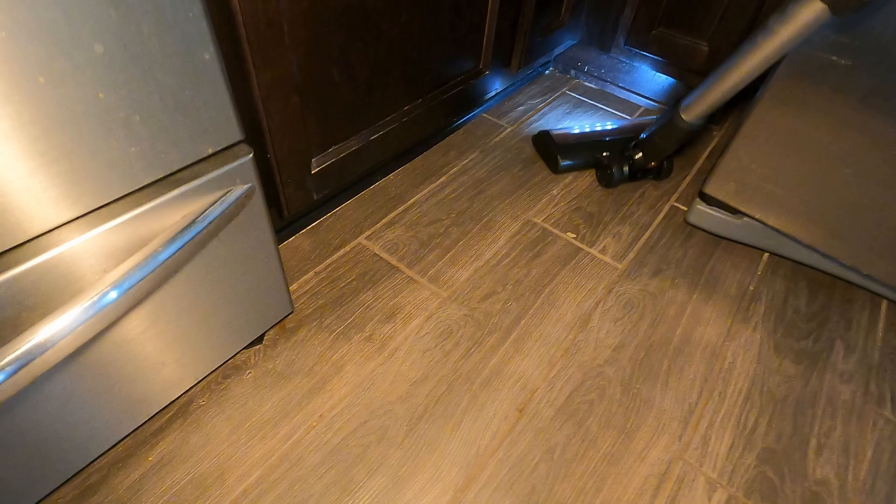As you can see in the kitchen, this is very nice because you can get under all your cabinets, and the light really helps you see what you're doing in some of those hard to reach spots.